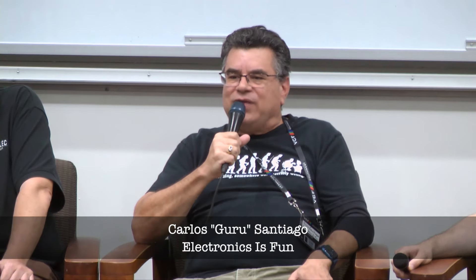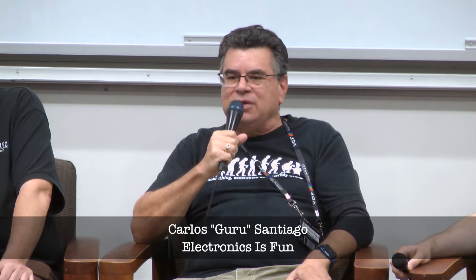I'm Carlos Santiago, I go by Guru Santiago. My company is Electronics is Fun. I develop little boards that plug into retro computers, such as the Guru modem, the C64 net, and the Guru net. I have a new product called the Guru C64 net that gives you storage capability and Wi-Fi for Commodore computers. I've been in the industry for over 40 years and work during the day for AMD.